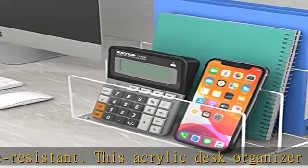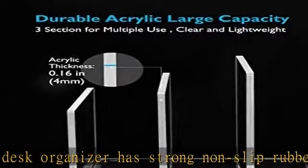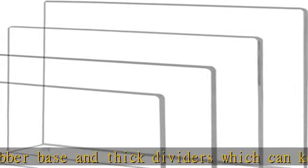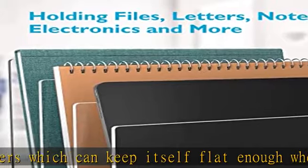Each section is wide enough to hold 1.57 inch width items. This three-section acrylic sorter holder is the ideal desktop file organizer for papers, letters, documents, and notebooks in the office or school.